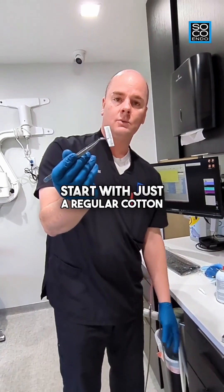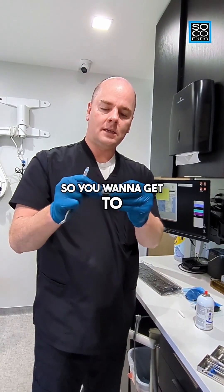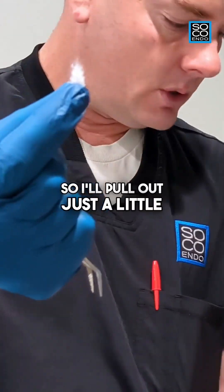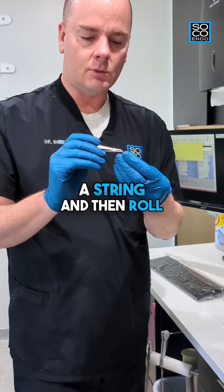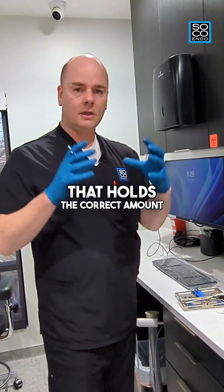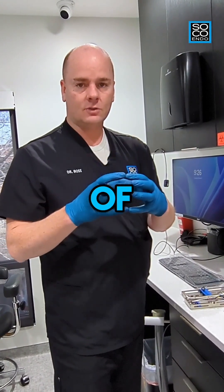Start with just a regular cotton roll. The cotton on the outside is kind of dense — you can tell it's been treated — so you want to get to those nice loose fibers in the middle. Pull out a tuft that's nice and loose and make it into a little ball. The goal is to create a cotton pellet that holds the correct amount of Endo Ice spray.